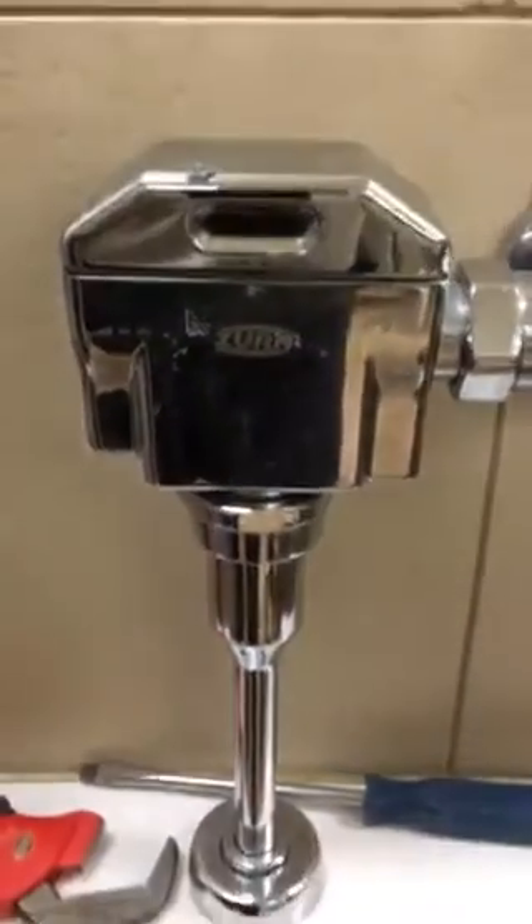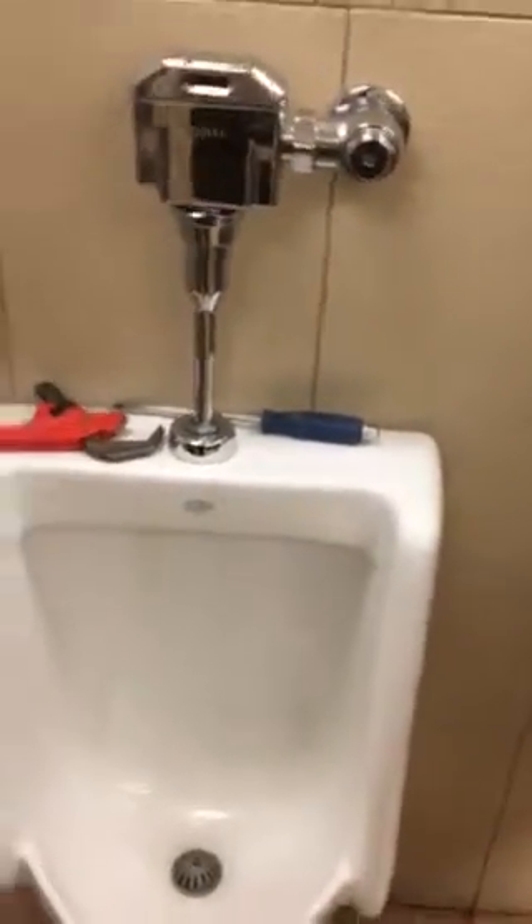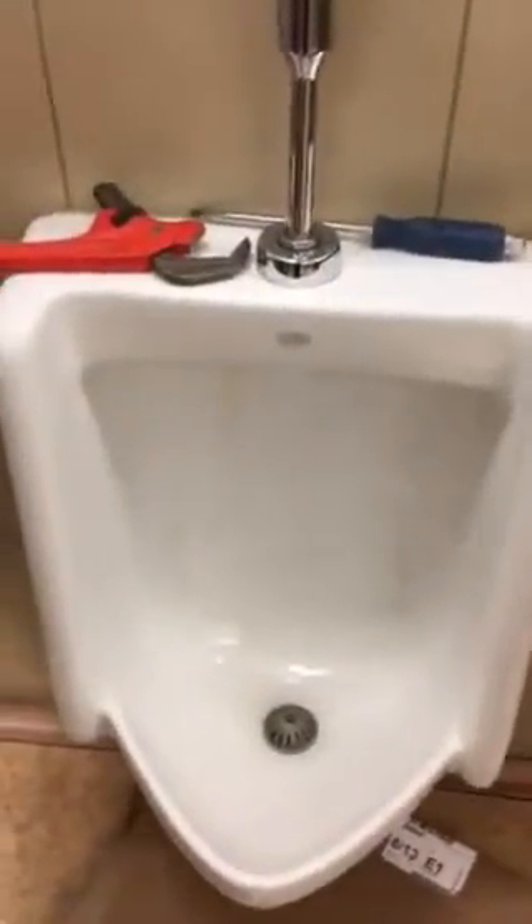May have to order a new flush valve. Right now I'm going to have a little fun pulling off the urinal, changing out the wax ring because we're getting water all over the floor in the store and we want to fix that for them.